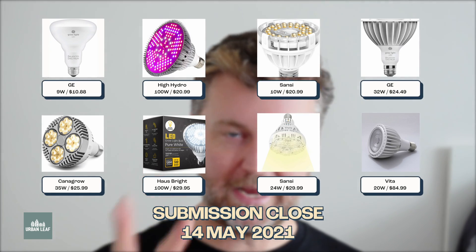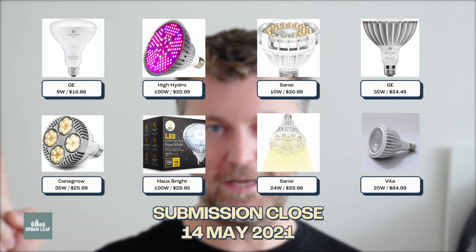Before we wrap up, here's how you can enter the giveaway for a second time. Now that we've reviewed all the grow lights, if it's before the competition close date, all you have to do is write another comment telling me whether you've changed your mind - do you have a new favorite from the options we looked at today? It doesn't matter what you pick; I'm just interested in whether this video was able to sway you. I'll be back next Friday with another video. Until then, stay well, stay happy, stay safe, and we'll see you next time.